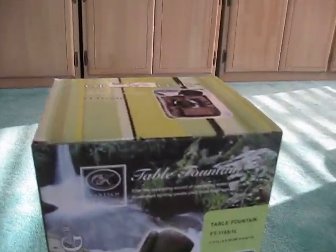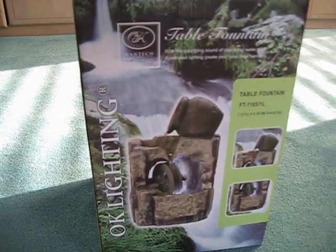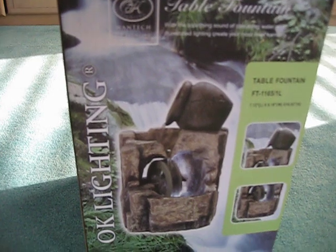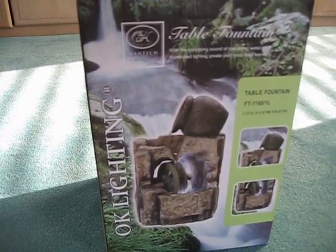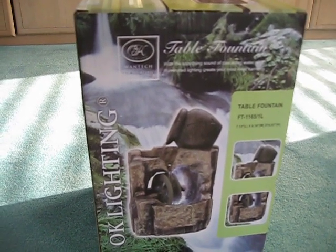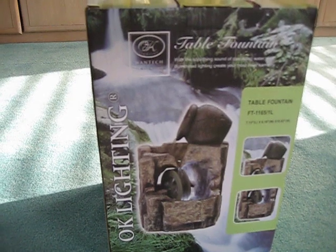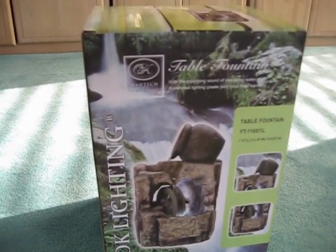Over here we have a table waterfall, and it's pretty cool because you can see it has a water wheel attachment. If I remember correctly, I think it has some LEDs that light it up, which is pretty cool. Either way, I think I'm going to like this. So maybe once it's all together and filled with water, maybe I'll make a video of that if any of you want to see.